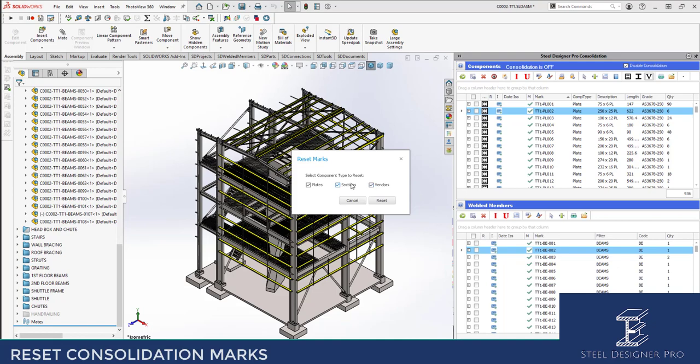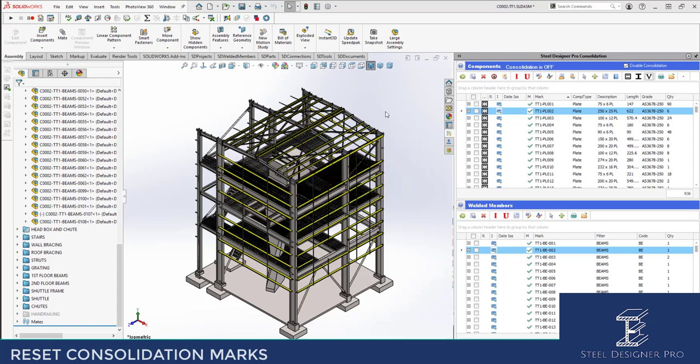We can actually reset the marks on a particular component type as well. If I click reset, it's going to go through and tell me there's a message saying that the last thing you want to do is this after you've issued drawings. I don't want to continue, so I'm going to cancel out of it.